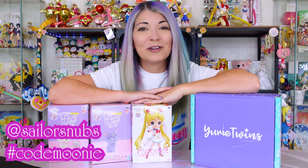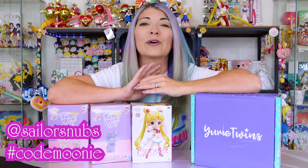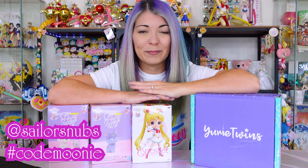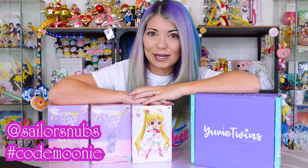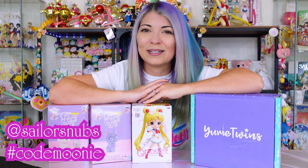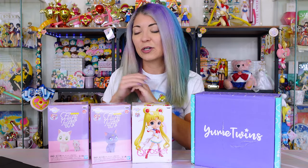If you ever see really cool merchandise in your stores, wherever you live, definitely send me a tip over on Instagram. My name over there is at Sailor Snubs, and you can also use the hashtag Mooney whenever you see something in store that you need to let other Mooneys know about. I'm going to go ahead and start with the fluffy puffies.